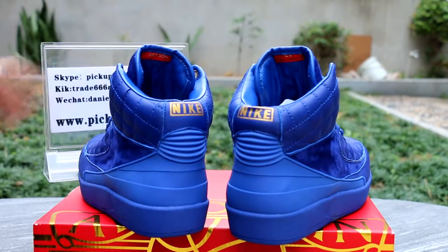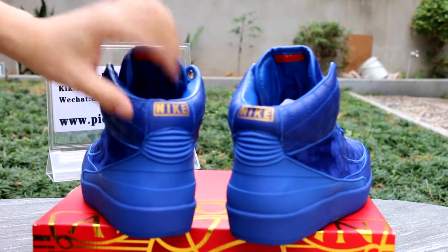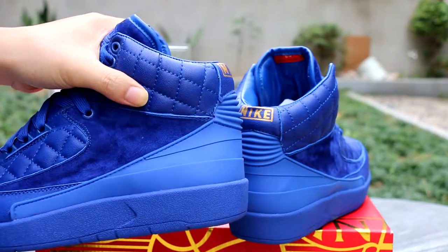On the back, yeah, it's good — the Nike logo on the back. Nike. You got the Nike on the heel.